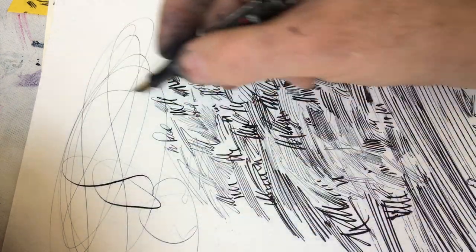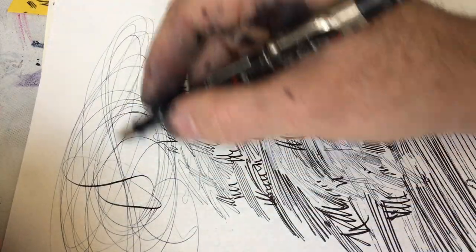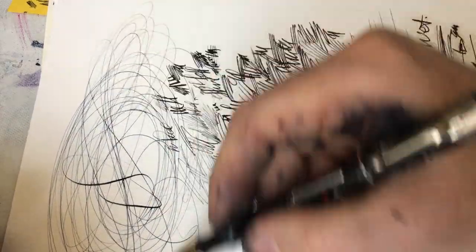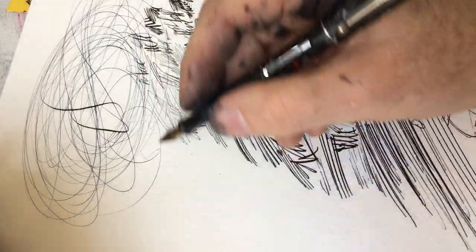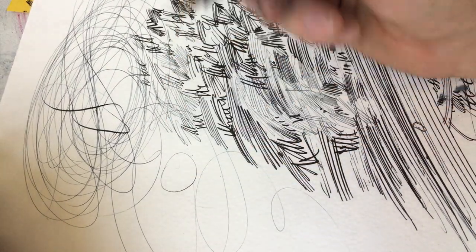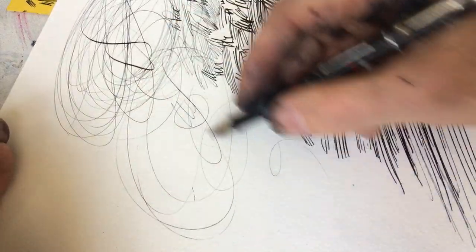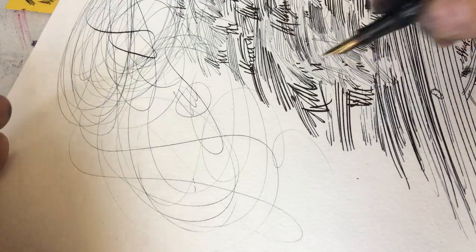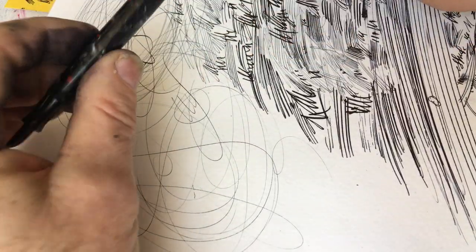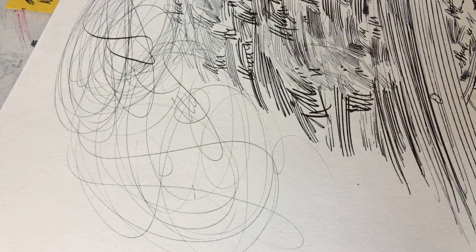Look at the speed at which I'm making these lines. If I went to a modern pen store and asked to try out their fanciest Mont Blanc pen, and wrote this large and this quickly, I'll bet you a nickel that it will skip. I bet you a nickel. Show me a video of anyone with a modern Mont Blanc drawing as fast as I am and as large as I am — zoom in — and let me see that it completely fills in with no skipping. That's a challenge to you. Thank you.